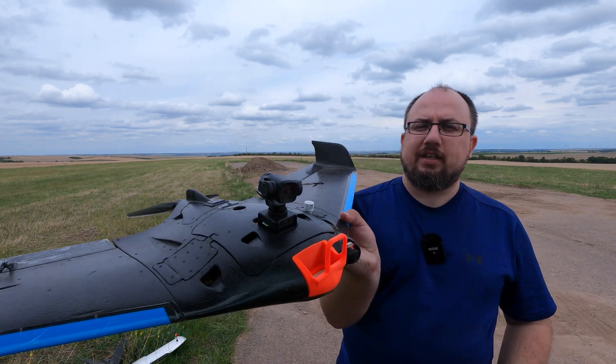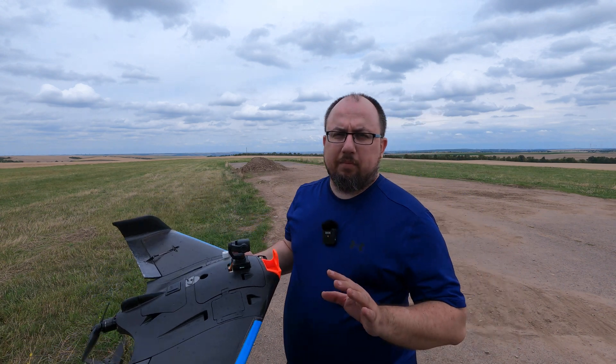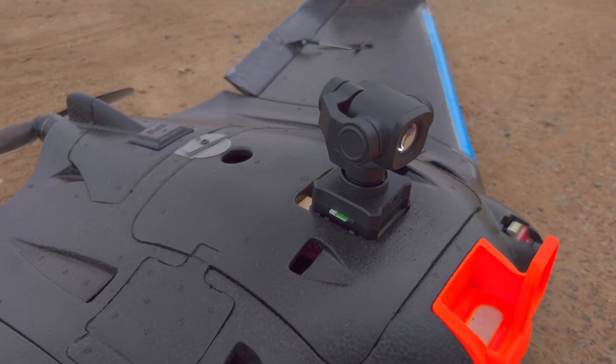Hello everyone and welcome to a new video. This time I have something really interesting for you and this is the CE-A8 mini gimbal. This is a brushless gimbal setup that works with actual brushless motors and not like a servo setup that can be kind of janky.